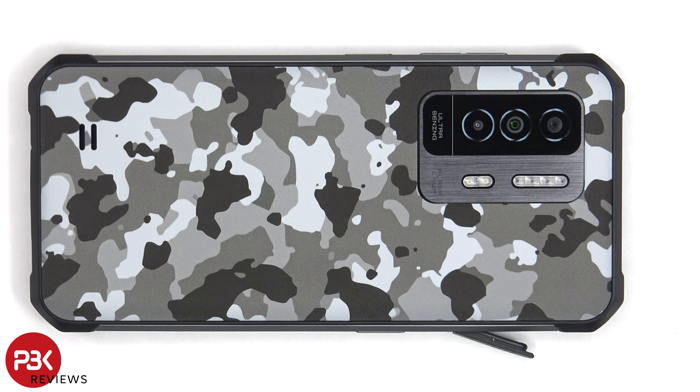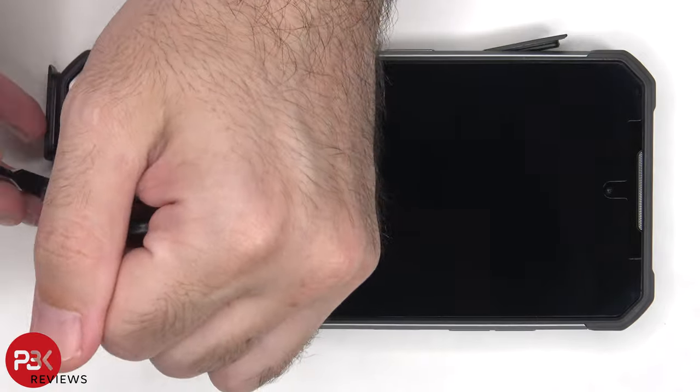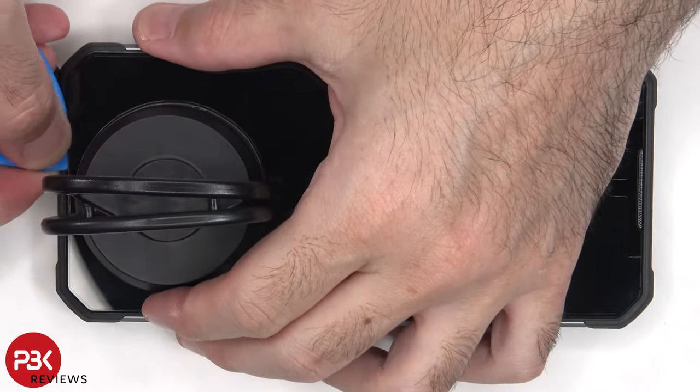However, the disassembly for this phone is from the front where the screen is. To pry the screen off, you're going to have to apply heat to loosen up the adhesive underneath, and then you'll need a pry tool to pry the screen off. The glue or adhesive underneath the screen is extremely strong, so you're going to have to take your time heating it up and working on prying it off.